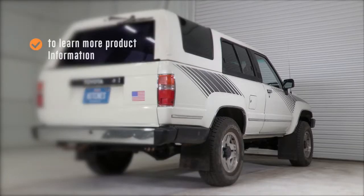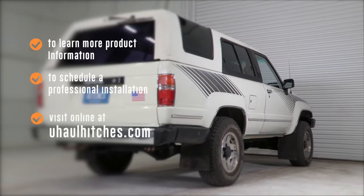To learn more about the product seen in this video, or to schedule an installation by a U-Haul Hitch Professional, visit us online today at uhaulhitches.com.